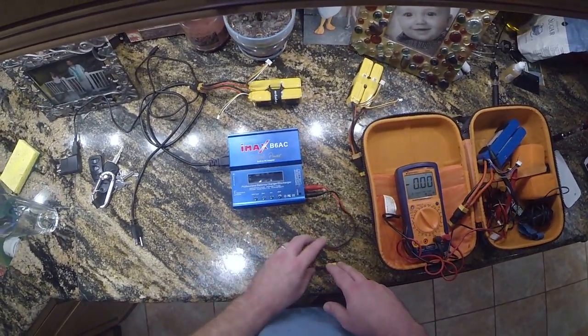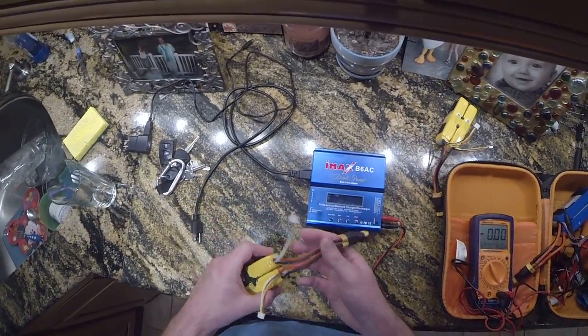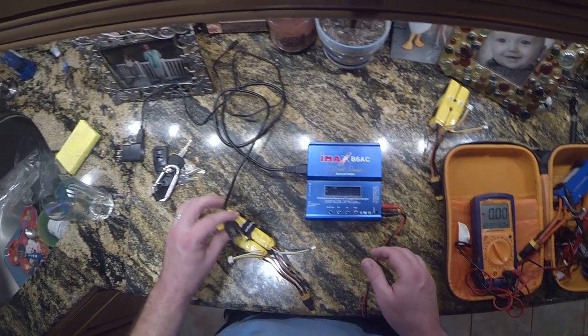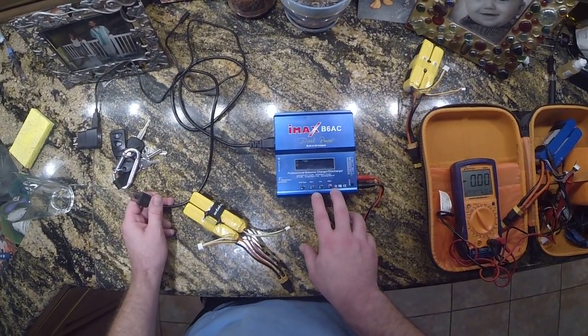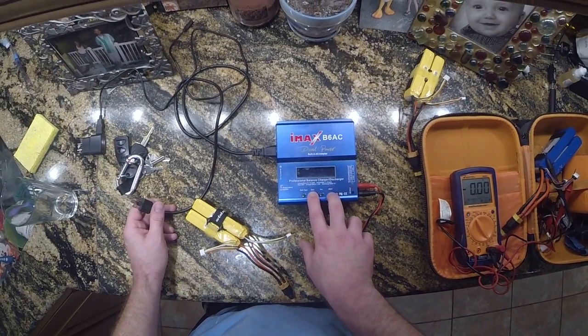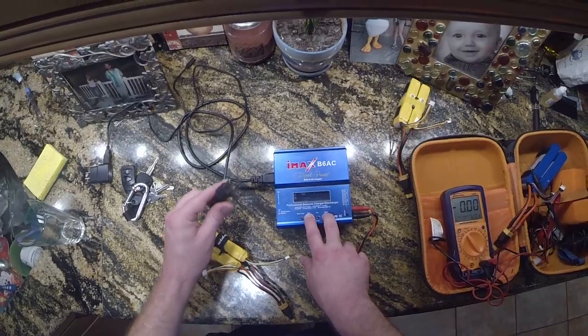So here's the process. I'm going to show you with a non-calibrated battery, and I will delete my settings back to zero to show you exactly what I mean. First thing, you're going to hold the decrease and start buttons at the same time after you've had your IMAX powered off for a little while.